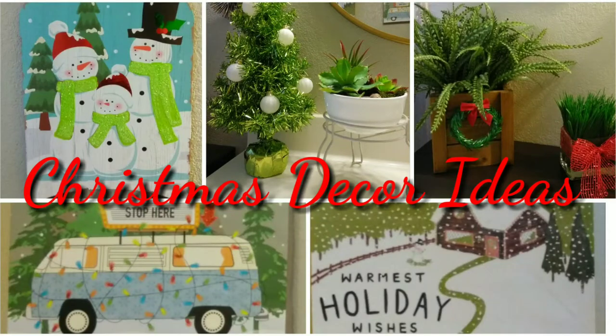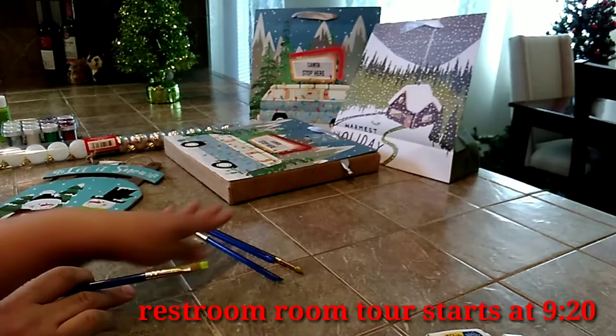Hi you guys, this is Marissa and I'm going to be doing some decorations — they're not really DIYs — but this is going to be for my restroom because I'm going to decorate it.